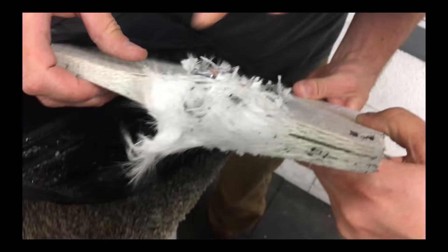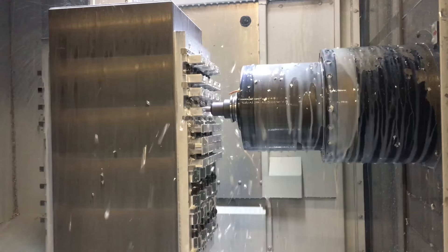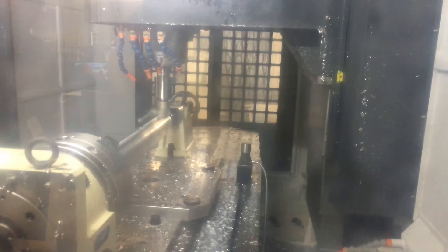So that shooting range where we shot it was provided to us by a local gun manufacturer called Desert Tech. Desert Tech is based here out of Utah and they make custom tactical sniper and assault rifles. When we were there we got to tour their entire facility — they manufacture all of the guns and parts in-house. And they let us shoot the vest with one of their rifles.